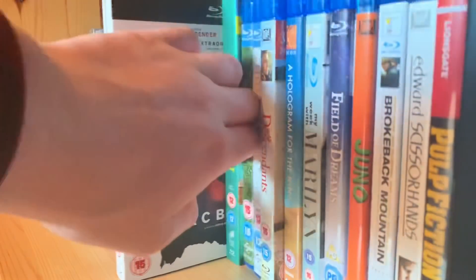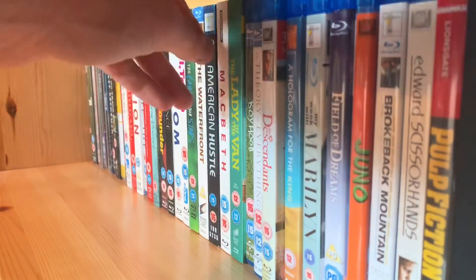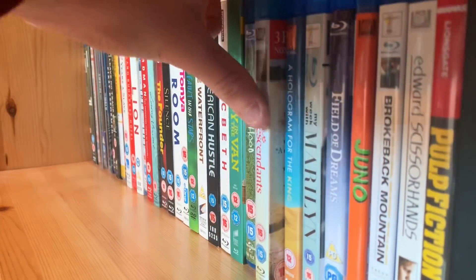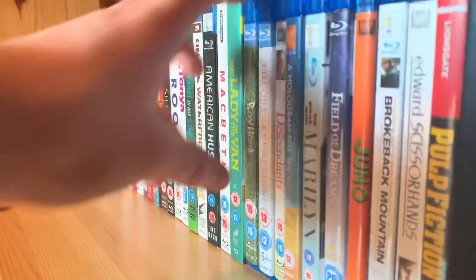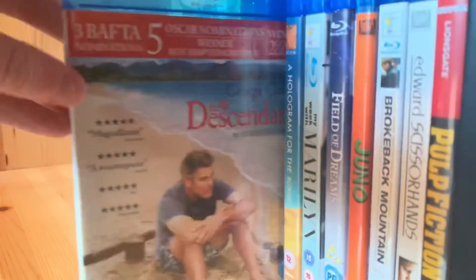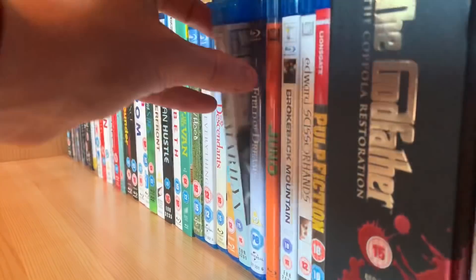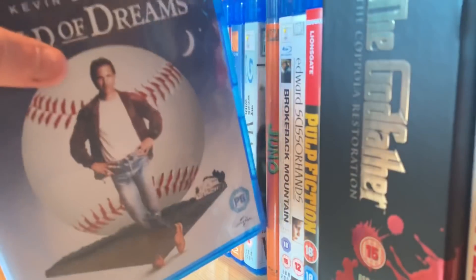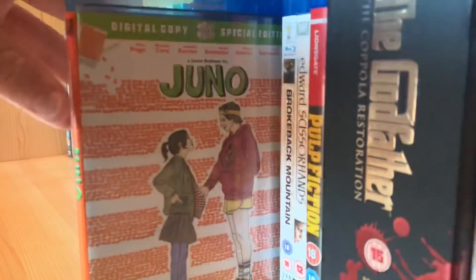Macbeth — the recent one with Michael Fassbender, an absolute masterpiece, definitely the best Macbeth film, I like it more than the Polanski one. The Lady in the Van. Boyhood. The Theory of Everything. The Descendants. My Week with Marilyn. Field of Dreams — actually my favourite movie of all time. Beautiful, beautiful filmmaking and Kevin Costner is amazing in it. And Juno.